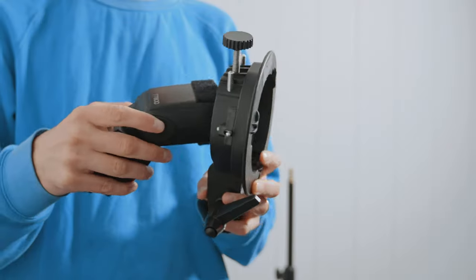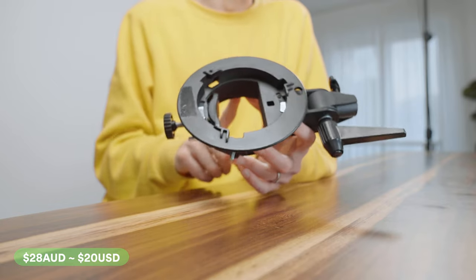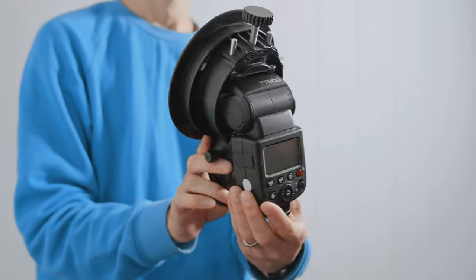One of the most important things you need in your flash photography is a way to mount your flashes and your modifiers to your light stand. There are a couple of reasons why this bracket in particular is so important. Firstly, it is a Bowens mount, which is the most universally accepted type of mounting system for photography accessories and video too.